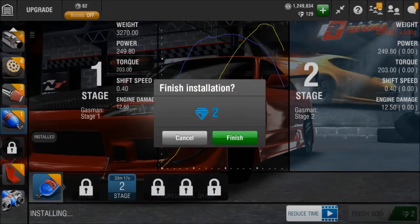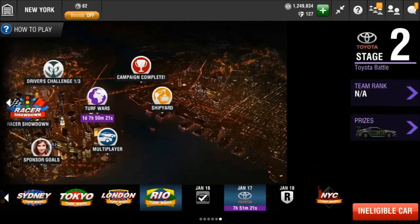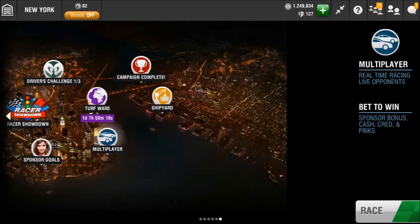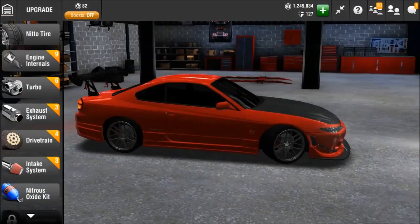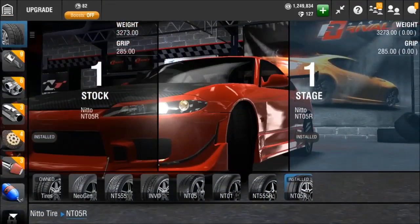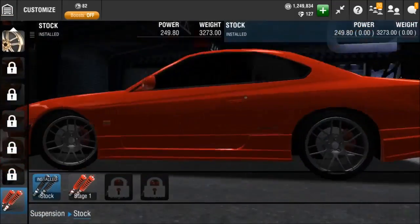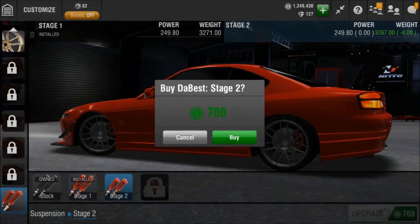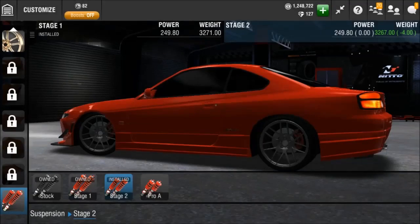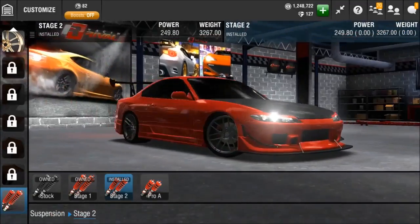Let's check out the suspension — oh boy, this is gonna be one of those ones where it looks really weird. I think we might need to resize the tires. Oh god, that looks silly — 17s. It actually looks the best like this in my opinion, but it does add weight, so I guess I'm gonna have to settle. I don't like the way the car looks that low — it's so low.